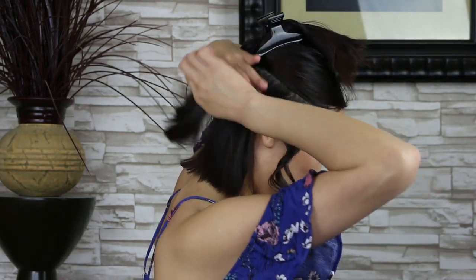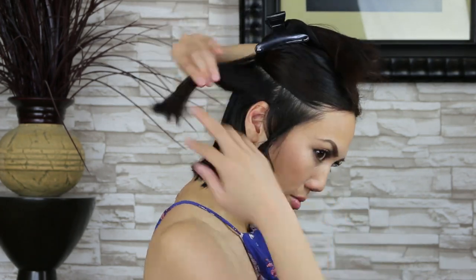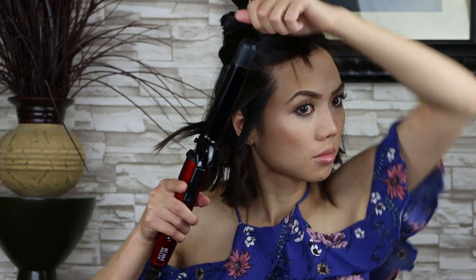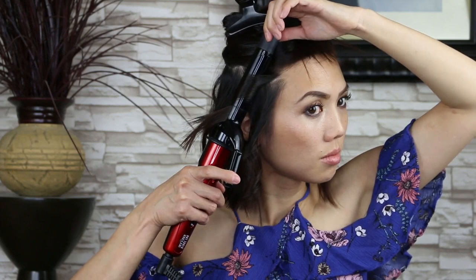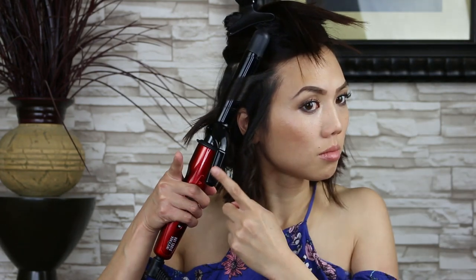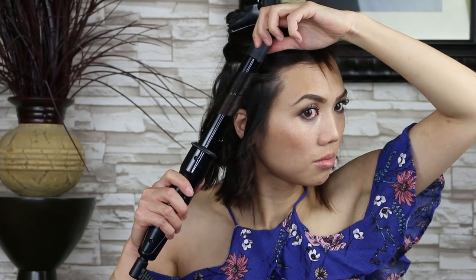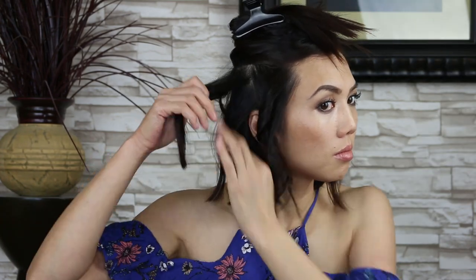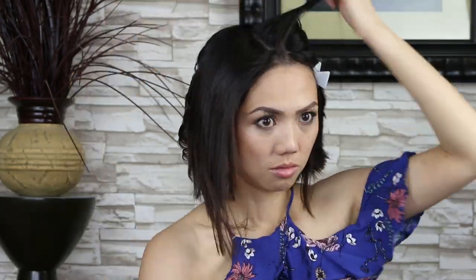I'm not going to curl the bottom section of my head because the top layers will cover this section. To curl your hair correctly, you'll want to place the curling iron around 4 to 5 inches down the hair strand. Rotate the curling iron up the hair strand, hold for a few seconds, and click the handle as you work your way down the hair strand, then hold for a few seconds. I grab approximately 1-inch sections while I curl my hair, and I curl away from my face.